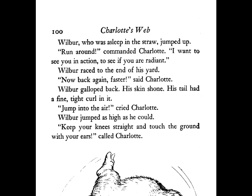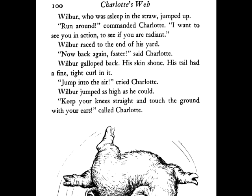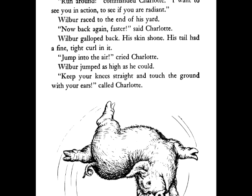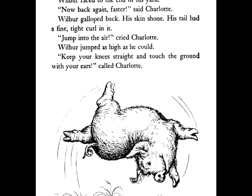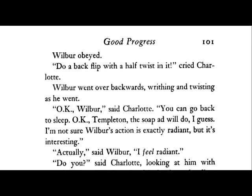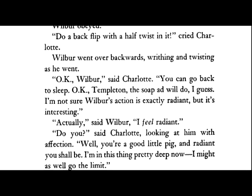"Wilbur," she called. Wilbur, who was asleep in the straw, jumped up. "Run around," commanded Charlotte. "I want to see you in action, to see if you are radiant." Wilbur raced to the end of his yard. "Now back again, faster," said Charlotte. Wilbur galloped back, his skin shone. His tail had a fine, tight curl in it. "Jump into the air," cried Charlotte. Wilbur jumped as high as he could. "Keep your knees straight and touch the ground with your ears," called Charlotte. Wilbur obeyed. "Do a backflip with a half twist in it," cried Charlotte. Wilbur went over backwards, writhing and twisting as he went. "Okay, Wilbur," said Charlotte. "You can go back to sleep. Okay, Templeton. The soap ad will do, I guess. I'm not sure Wilbur's action is exactly radiant, but it's interesting."